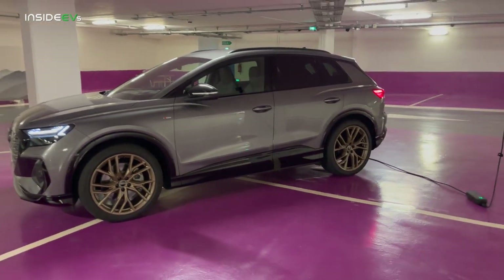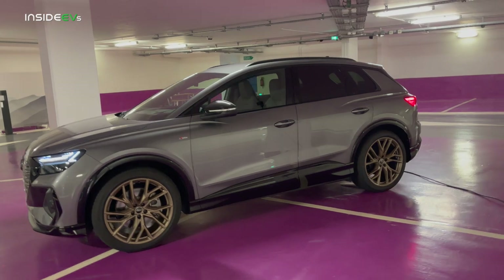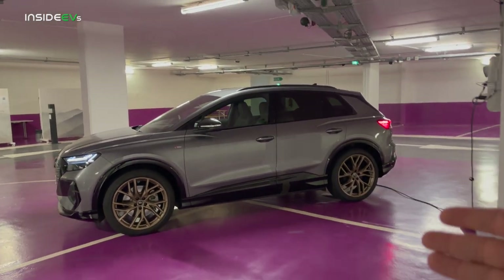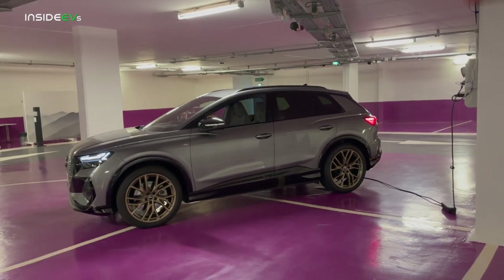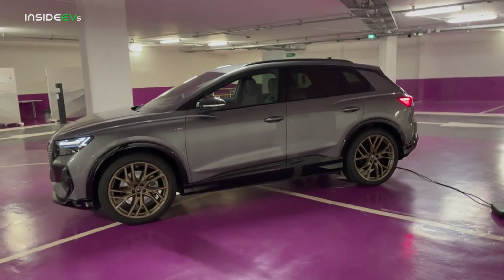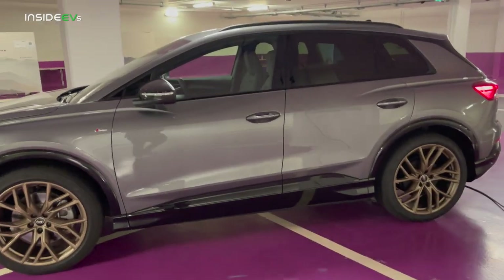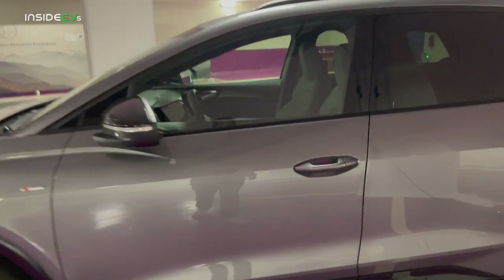There's a lot more functionality here, and a lot of the issues people have had with ID.4 I think are solved here. My impression is this car won't have massaging seats, which is available in mid-spec and up ID.4 in the US. There are some trade-offs. I really like the massaging seats, but I will say these seats are way nicer and a lot more comfortable. The door handle is one of these touch-sensitive ones.